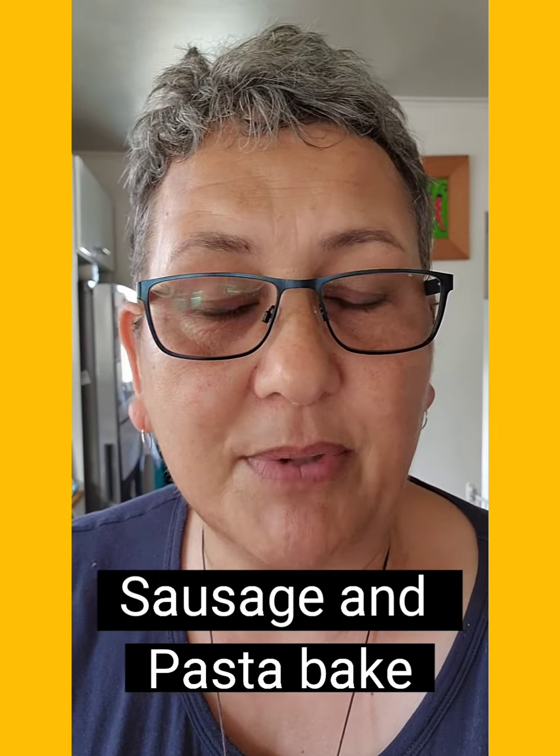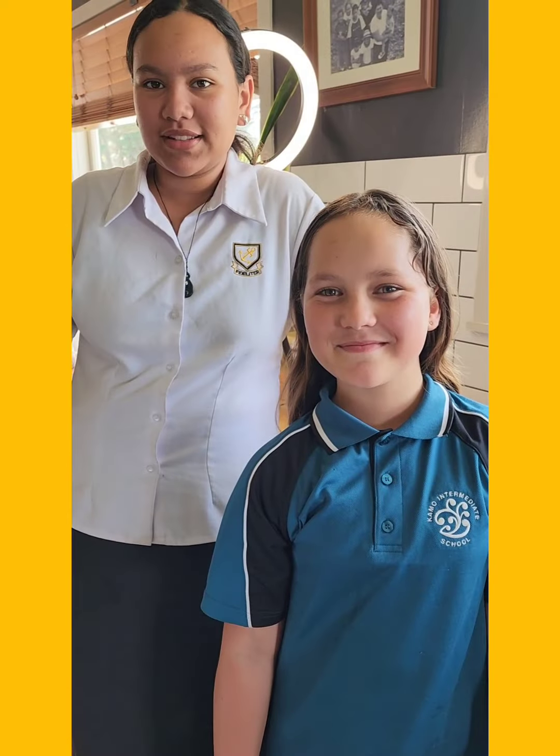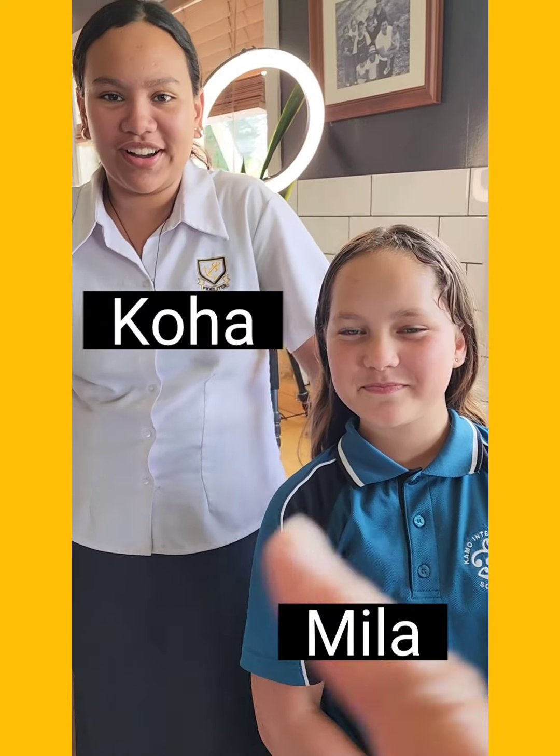Welcome back to the kitchen. Today I have got two chefs with me — my two granddaughters — and they're going to be cooking dinner for us tonight. We are going to be making sausages and something. Everybody loves sausages and something! Two gorgeous granddaughters, what are your names? Mila. And Koha. Fantastic.